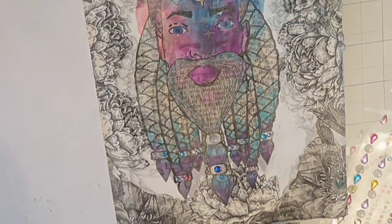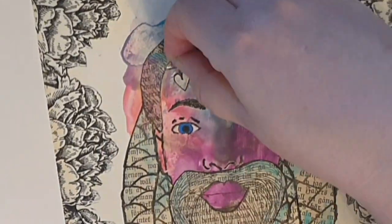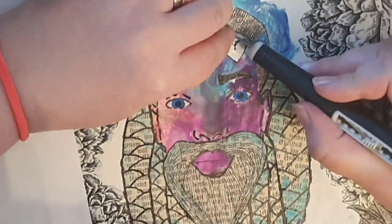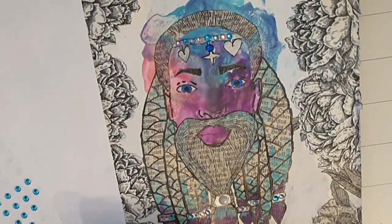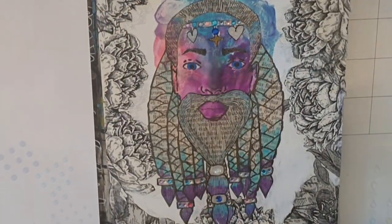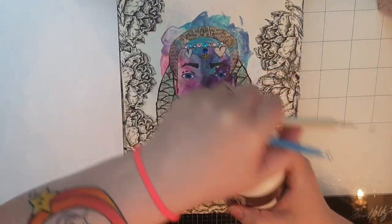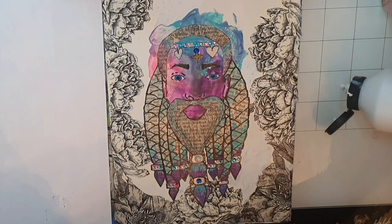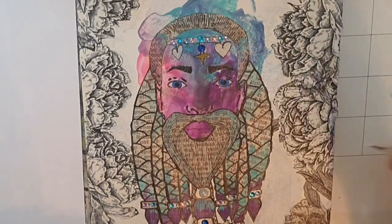I can't help but love the bling and the person who is coming to life. Next I bring in the white gesso again and a dotting tool, and I give each eye a white reflection.